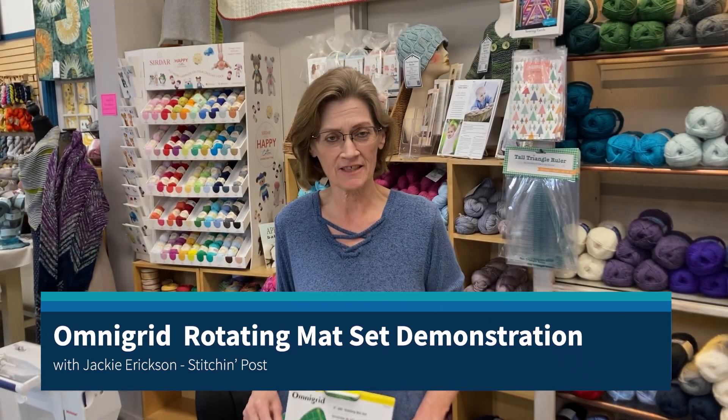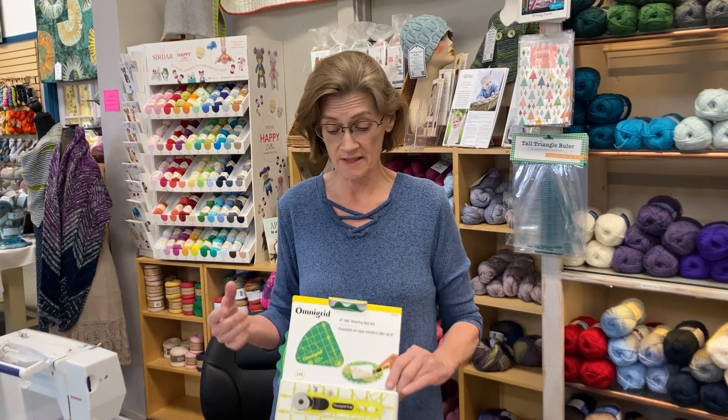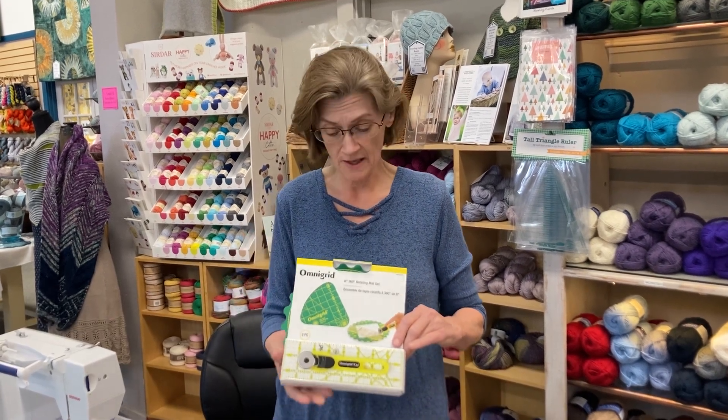Good morning. My name is Jackie Erickson and I work here at The Stitching Post. For this video today, I'm going to demonstrate some of our notions that we have.